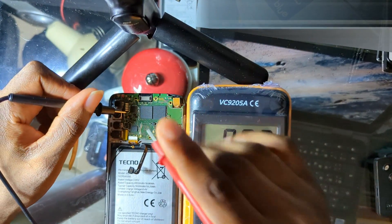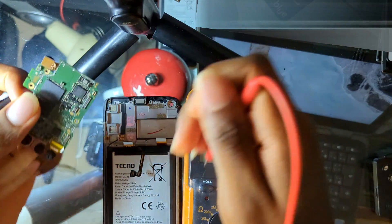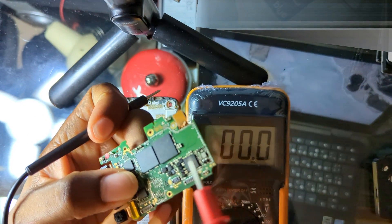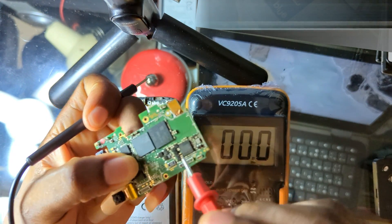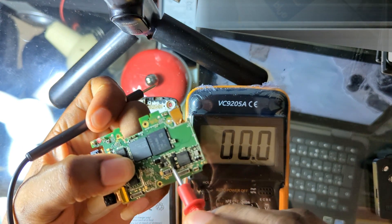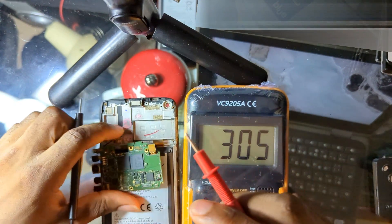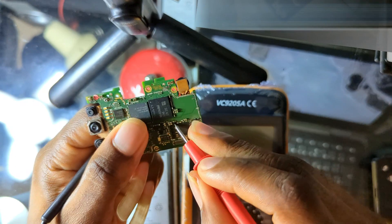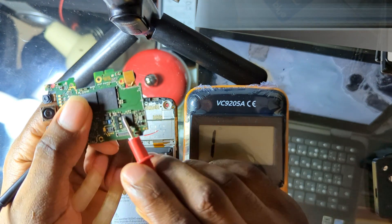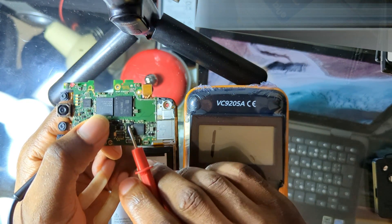If that still doesn't resolve the issue, check the power IC section. Near the power IC you will find inductors — also called coils. These inductors filter all the output voltage from the power IC and are the main components that distribute voltage from the power IC. Set your multimeter to buzzer mode to test them.